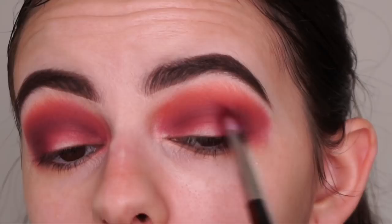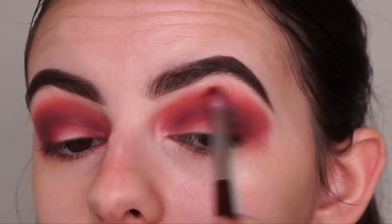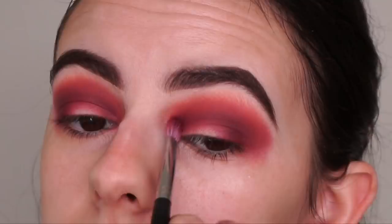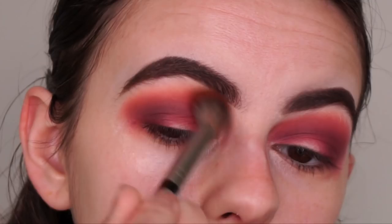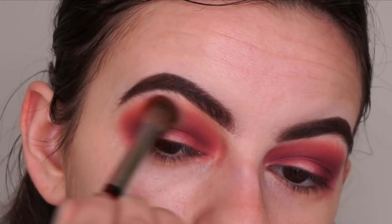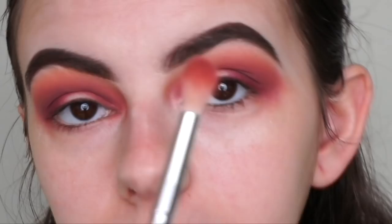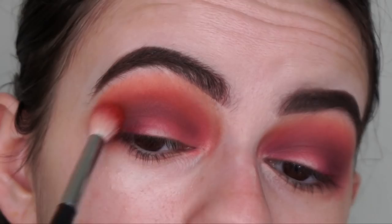Just going back in with my crease brush to blend - no additional shadow - just trying to get that seamless blend. Look at how good that blend is right now. For my transition shade I'm going in with this light neutral brown called Dulce, applying it above the crease shade and blending with the Morphe E23 brush. Now back with the Morphe M441 crease brush, reapplying Vintage to blend everything together - look at how perfectly blended these shadows are, I'm loving these tones.